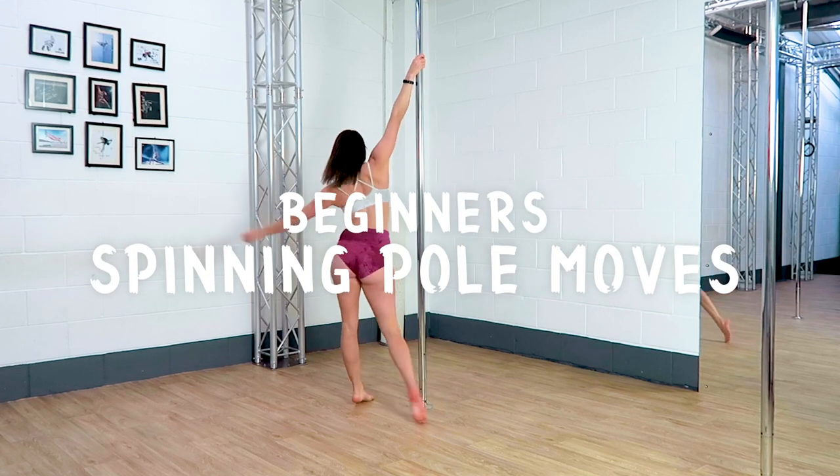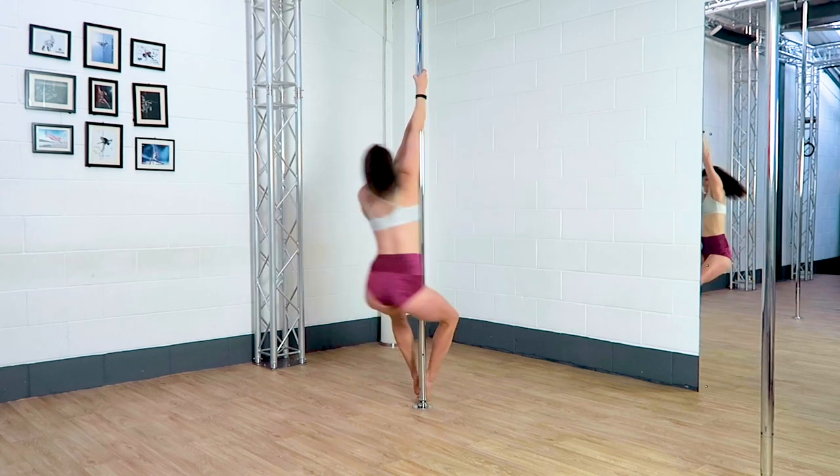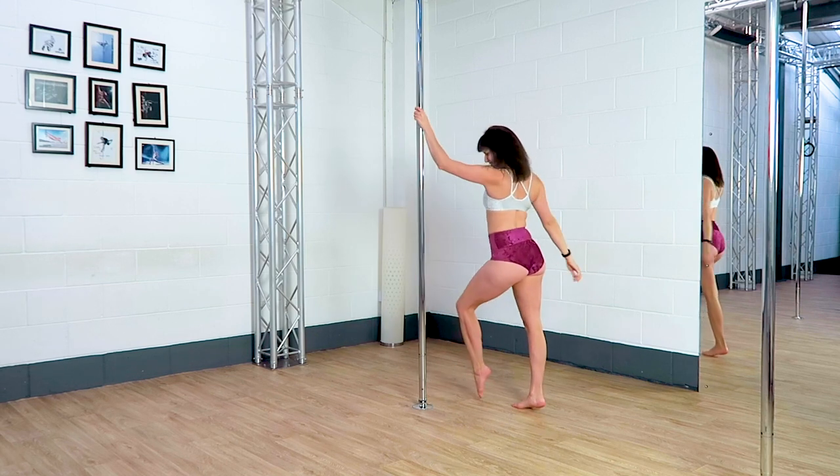There are so many cool spin pole moves that you can do, and I wanted to just show you a few beginner moves to get you started.